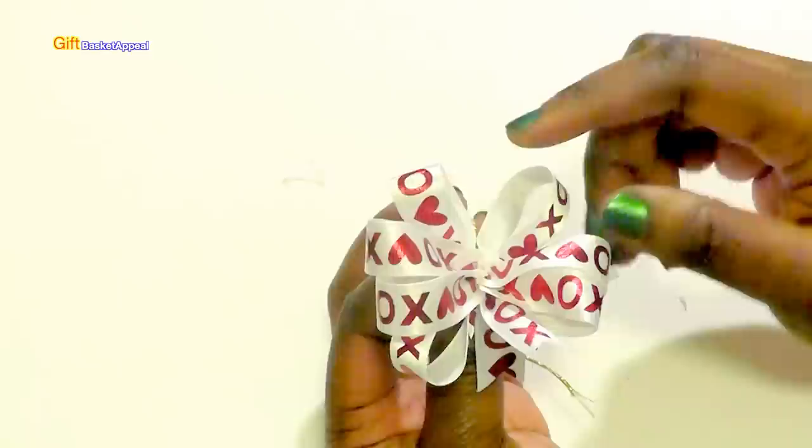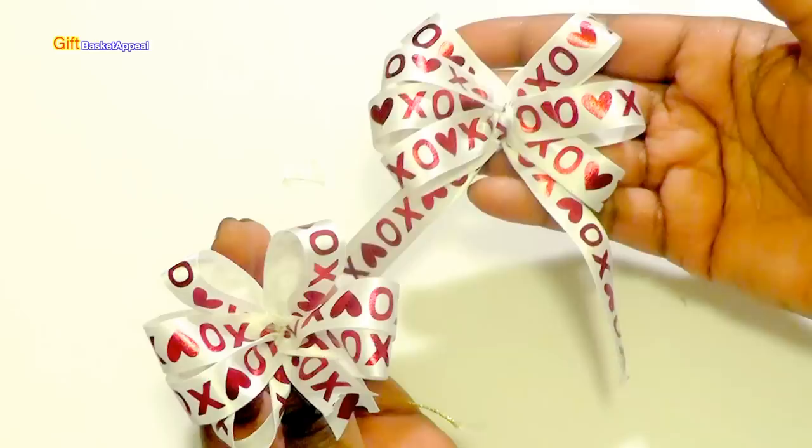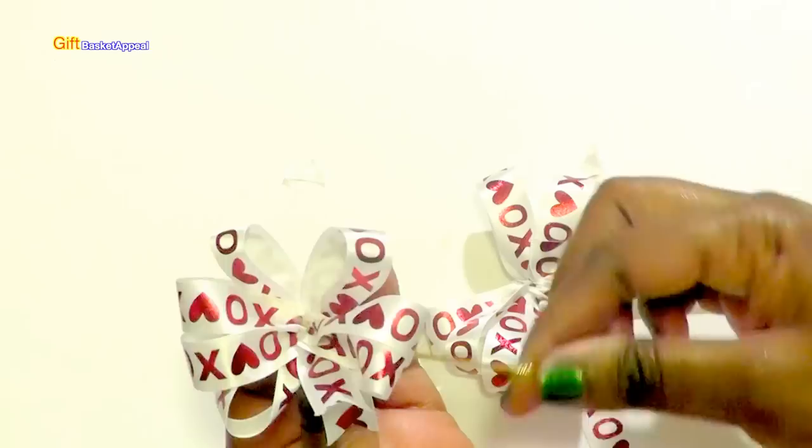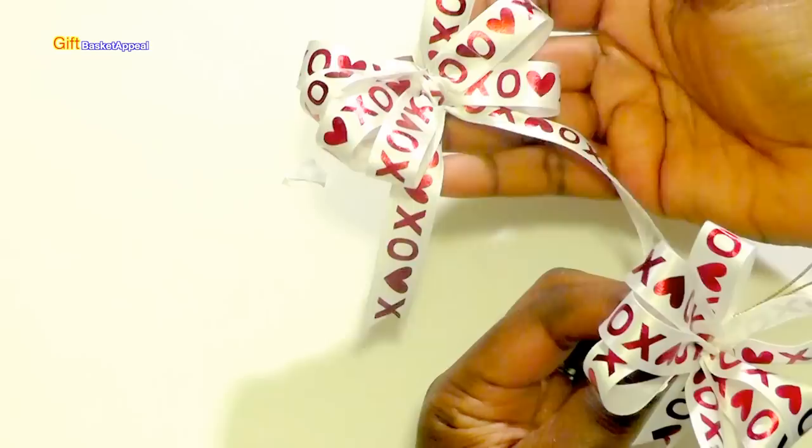Here's another one I made — it's a little bit bigger. Aren't those super cute? And for this one, rather than using the ribbon wire to tie it together, I just used part of the bow. So you don't have to have that ribbon wire — you can use the bow to tie it around.